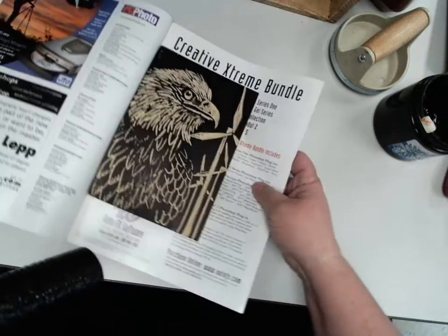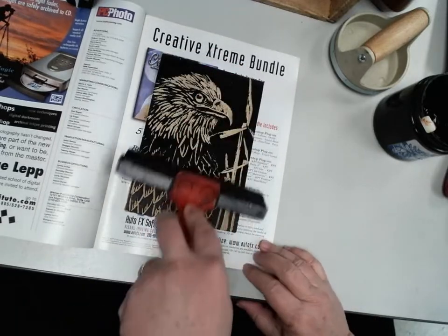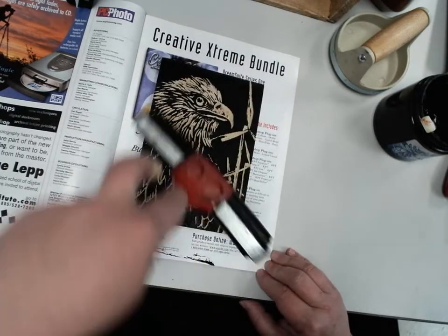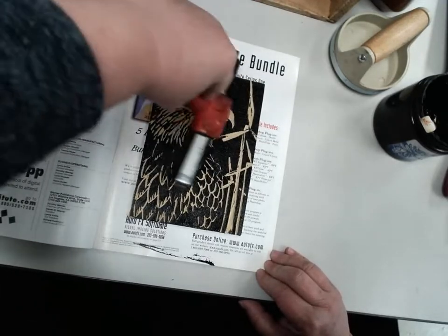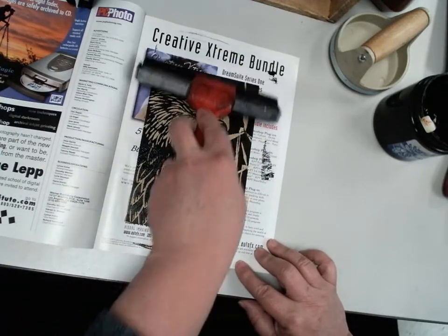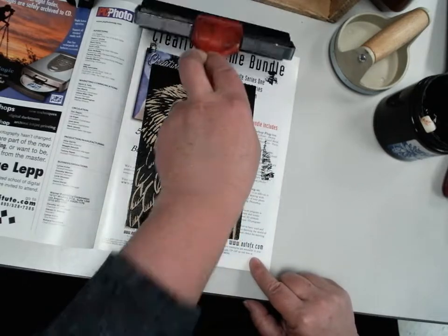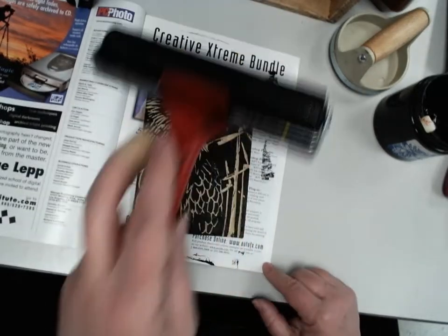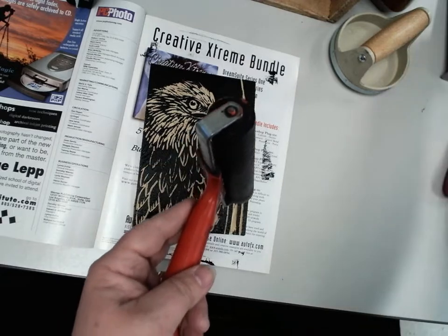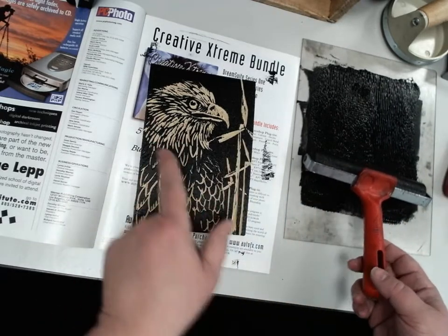The goal is to ink this as neatly as possible. The ink will get on your magazine — that's what the magazine is for. You want a really nice, even coat. If your plate is a little bowed, that's not a problem; just work through it as best you can. You don't want thick ink on it. If a bunch of your lines have filled in and you can't see them anymore, don't panic — they might not print, but you may have to come back and cut some more.